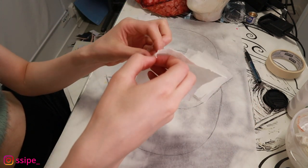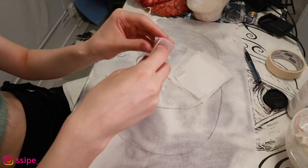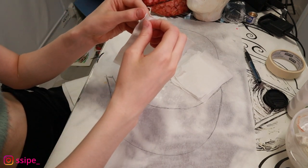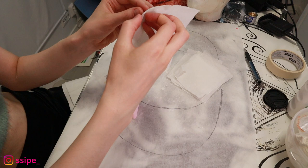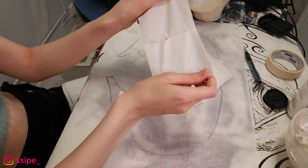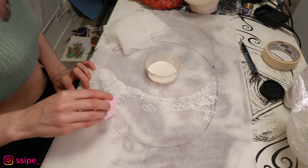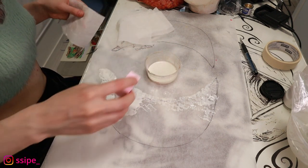Now I'm just gonna take normal toilet paper. There's a pattern on the top side, so I take the top layer off and separate the layers — there are about three layers — which seems to be really hard. Then I take this liquid latex and tap it onto the baking sheet, applying this first layer of toilet paper on top.